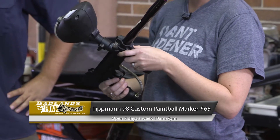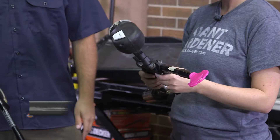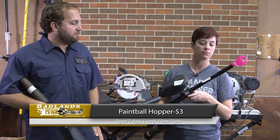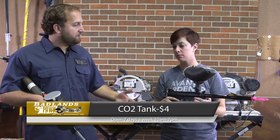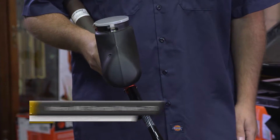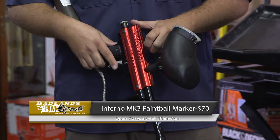This Tippmann 98 Custom looks like it goes for 65 bucks, and accessories are extra above that. You can normally find those ranging anywhere in the $150 to $200 price range. So when we get great buys here at the pawn shop we pass those savings along — 65 bucks, steal of a deal. This one was a little over $200 new and we've got it at $70. All kinds of accessories too.